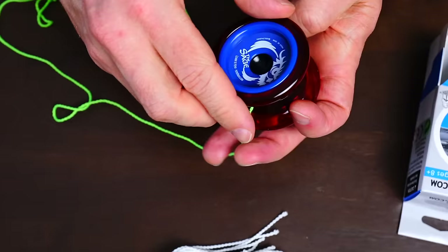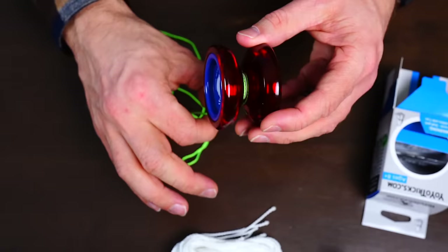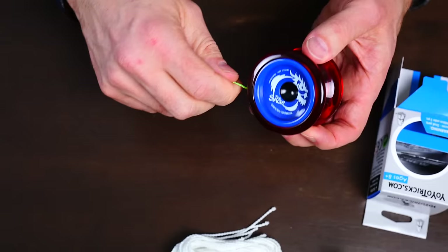When you wind the yoyo up for the first time you can just wind it like this, but because it has a ball bearing in there it might slip a little bit. What I'd recommend is put your fingers around the string and as you move those around the yoyo it won't slip, and then once it starts to catch you can wind it tightly.